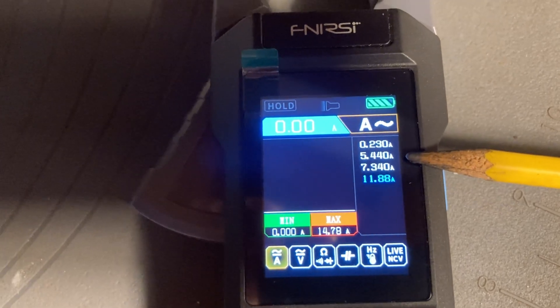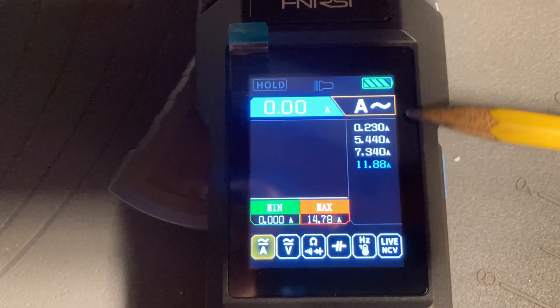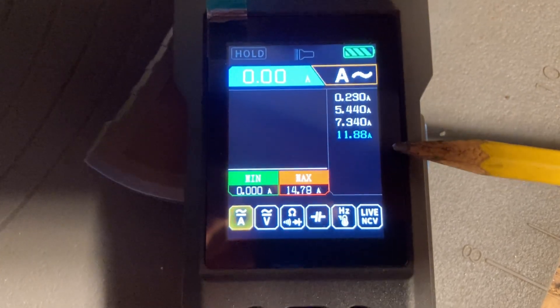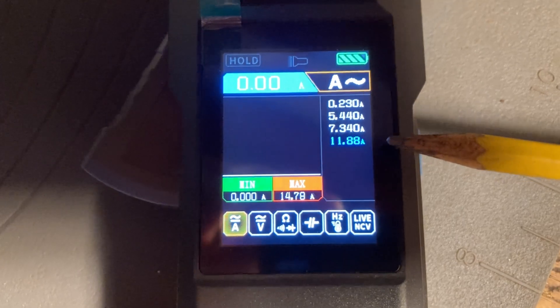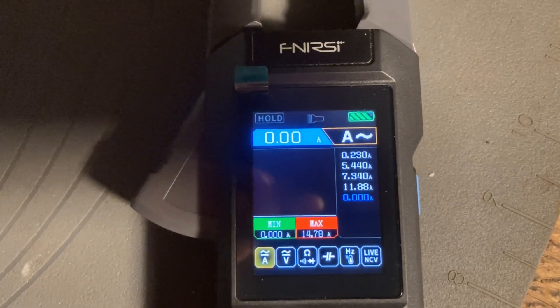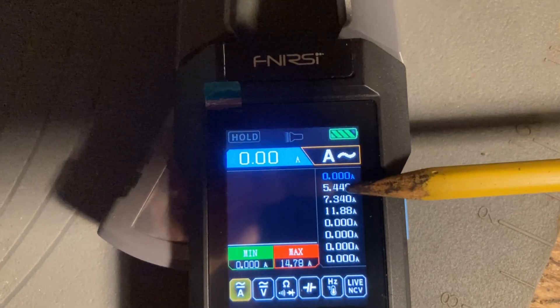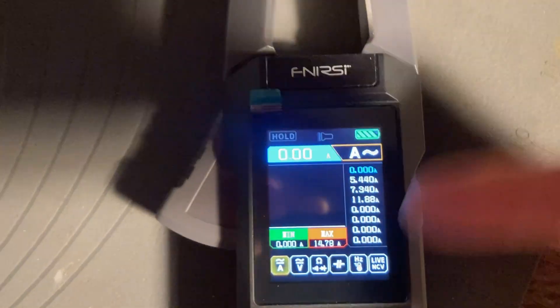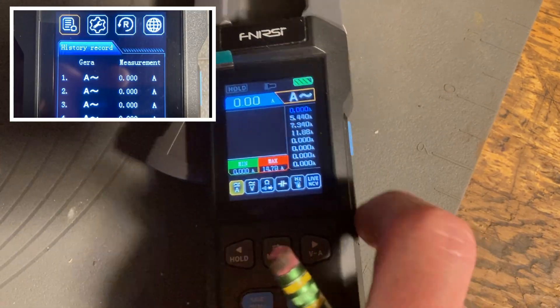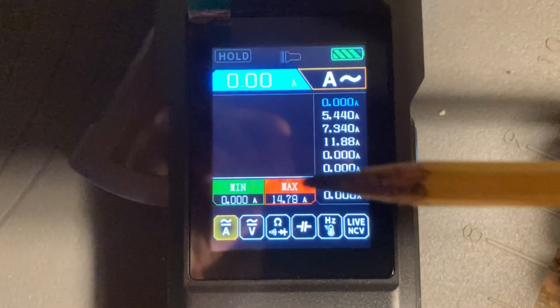It looks like all the elements in here are functional, the switch is clearly working in the different modes, and the fan draws minimal current stepping up from there. There's a differential of about 2.5 amps between settings, though it's not really an even split between 500, 1000, and 1500 watts. The meter also stores multiple readings — let me take a few dummy readings to see how many. Looks like it goes to at least eight, and there's also a facility to download the data if you wanted to save it.